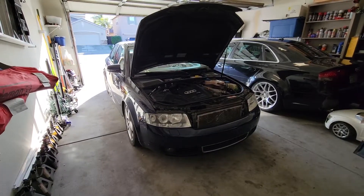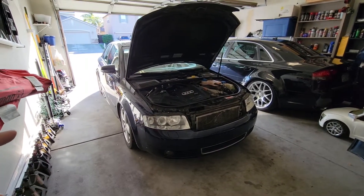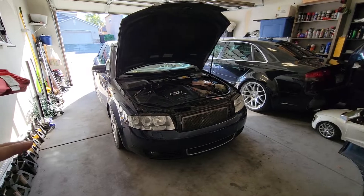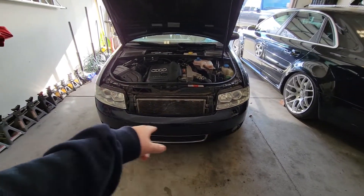Before I get this video started, it'd be great if you can help support my channel by clicking that red subscribe button. YouTube is telling me that most of my viewers aren't subscribed, and all it takes is a simple click on that red subscribe button to stay updated on the videos I post. Let's get this standard A4 front bumper off and the S4 front bumper on. It's actually pretty simple to do — all there is is to remove about 10 bolts and nuts from the front bumper, some connectors, and a hose for the headlight washers.